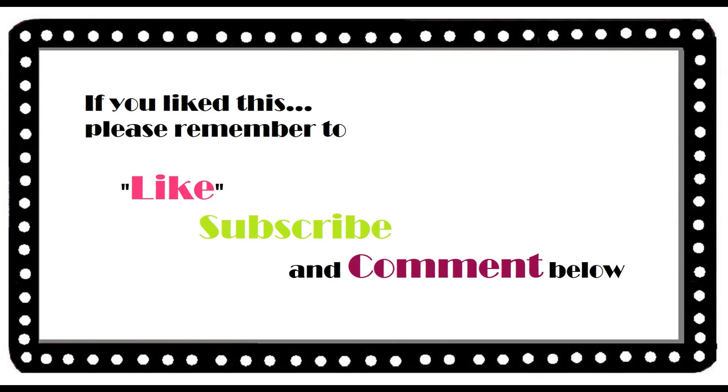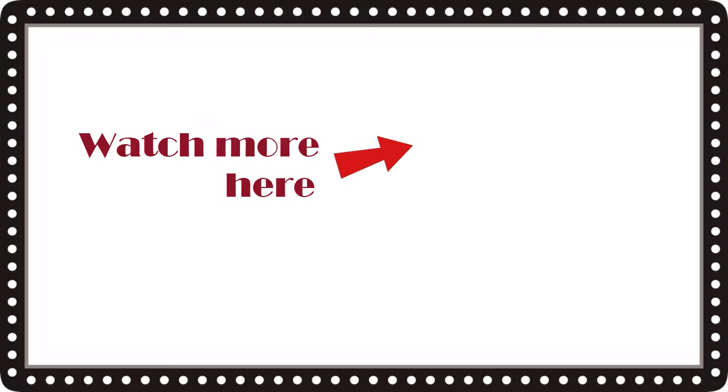That's it for this week. I'll see you in another week or so. I don't want to come back to you until I have more to show. So stay tuned. Ciao for now.